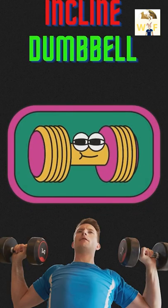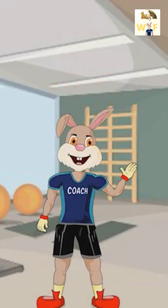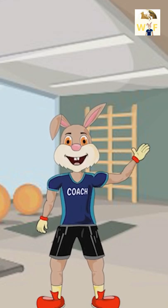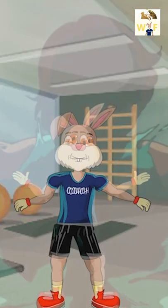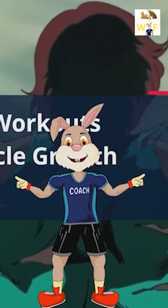Let's maximize incline bench press. Hi, I'm Jack Rabbit, your personal coach. I am thrilled to start our chest routine. Let's go! The difference between try and triumph is a little umph.